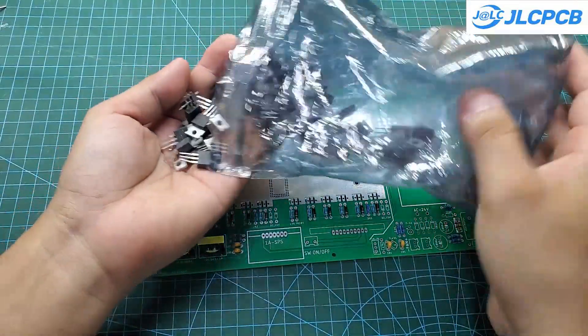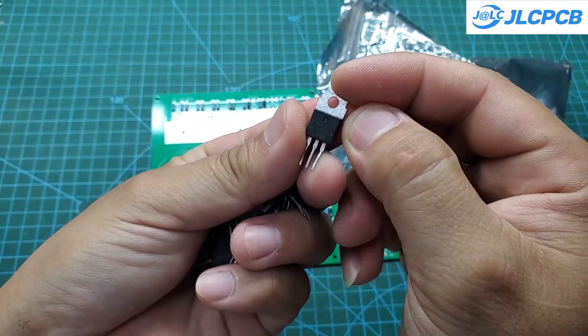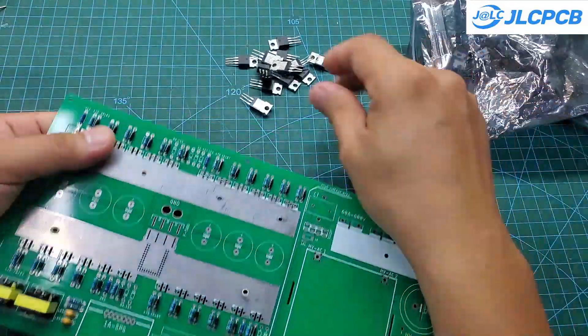I use 24 MOSFETs rated at 140 amps for this project. When running at full load of 4,000 watts, the current reaches 80 amps, and each MOSFET only handles about 15 amps. Therefore, the MOSFETs stay relatively cool during operation.